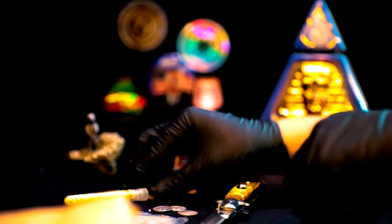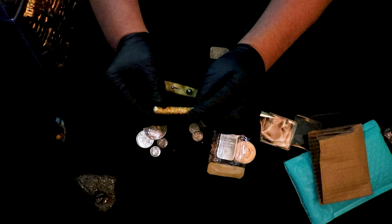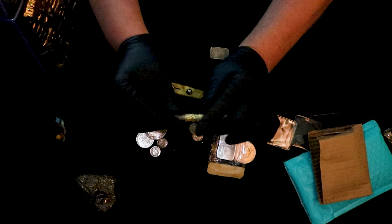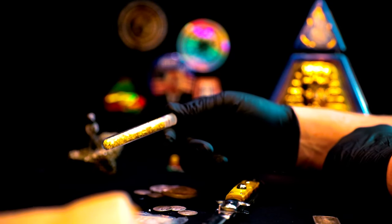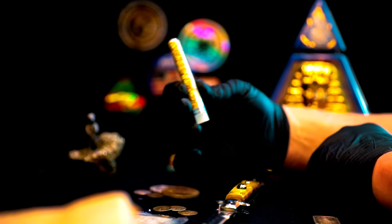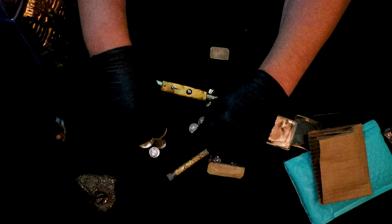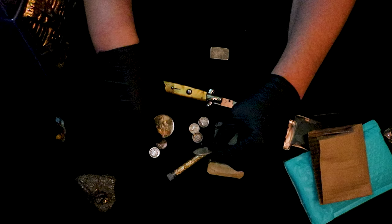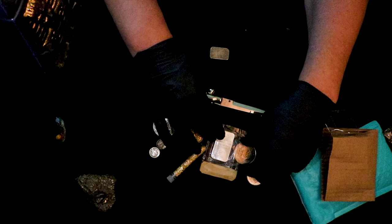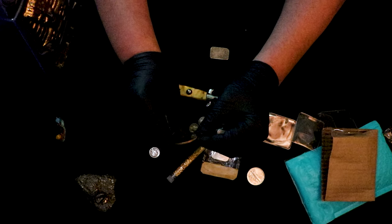That'll go nicely with the stack. That is pretty cool. It's got to be gold — it has that look; I don't have the gold here but — and that wonderful Ike dollar here, which is absolutely gorgeous.